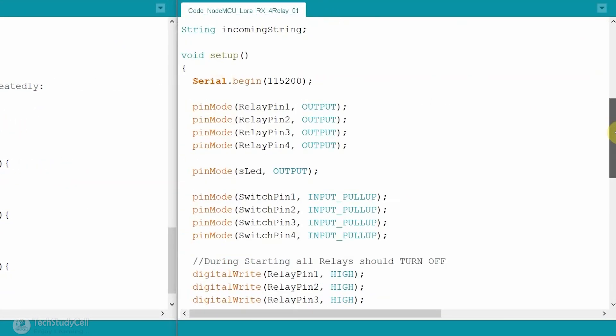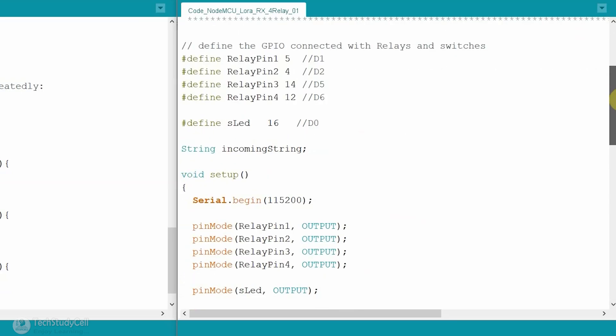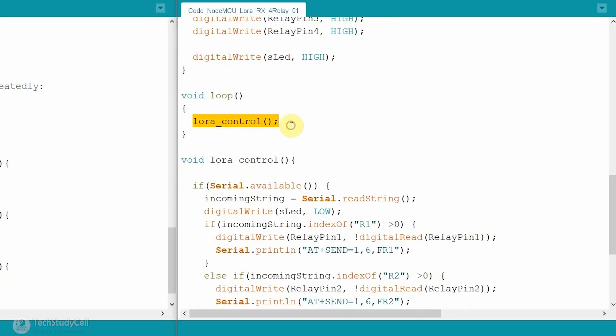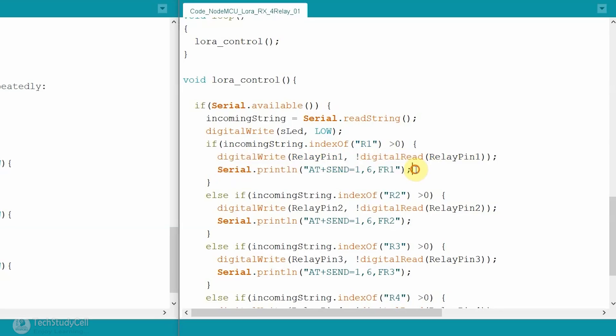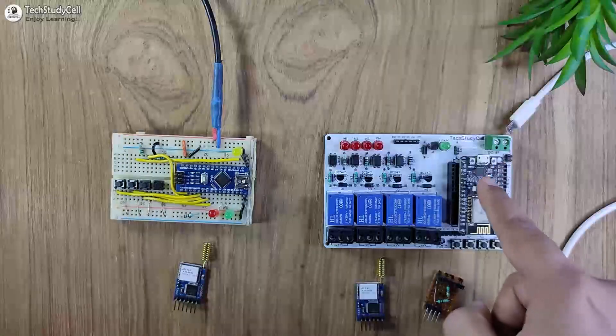Now let me explain the code for the receiving end LoRa module — you can upload this code to any microcontroller; I have used NodeMCU. In the void setup, again I set the baud rate to 115200. In the void loop, I call the LoRa_control function. In this function, we check if data is available in the serial terminal, then read that data and compare it with predefined values. If we receive R1 in the serial terminal, we toggle the state of the relay and send feedback to the transmitter circuit. After uploading the code, I can connect the LoRa modules with the transmitter and receiving end circuits.